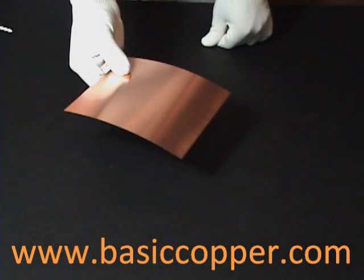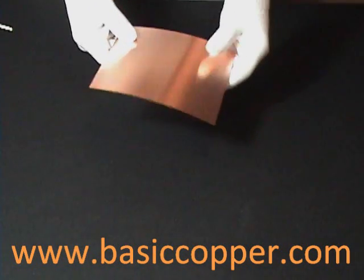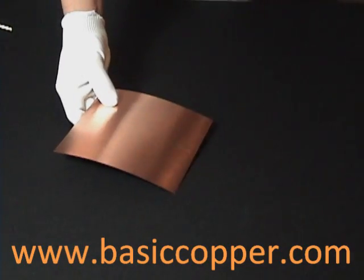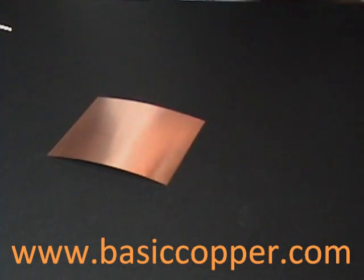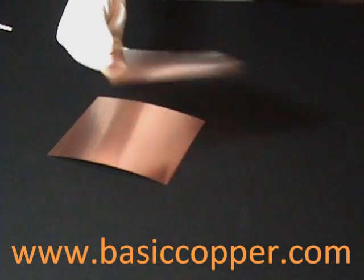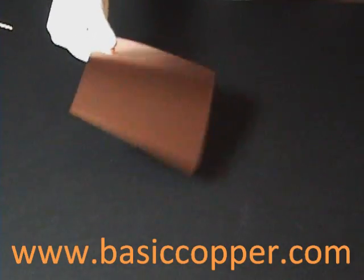This is a piece of 10 mil, or 30 gauge, copper sheet. It is twice as thick as the 5 mil. This is 5 mil. This is 8 mil. This is 10 mil.